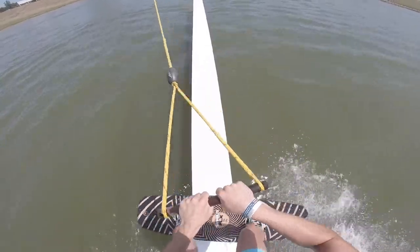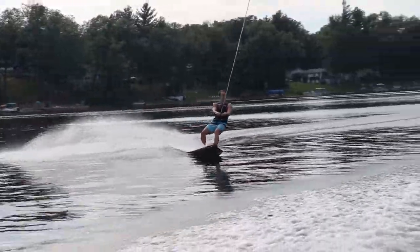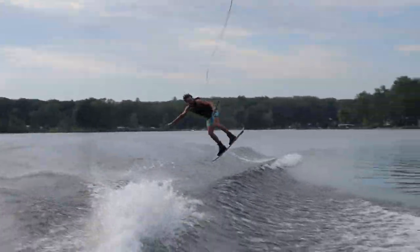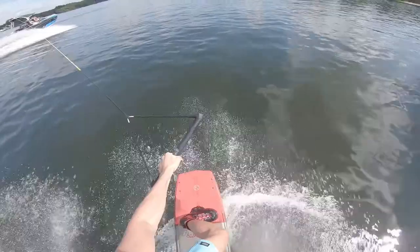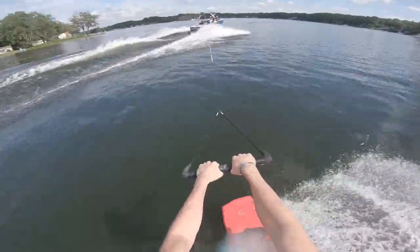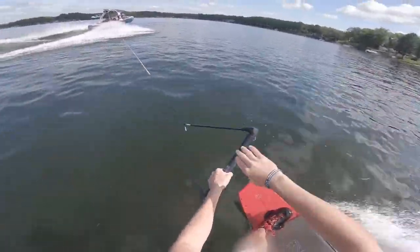After getting it one-wake a couple times, I figured it was time to try wake-to-wake, so here's my first full send wake-to-wake. The front edge definitely hurt, but it didn't take it out of me. I was still willing to give it a try and land my first wake-to-wake three, so I got right back up and went for it again, and this is how it went.